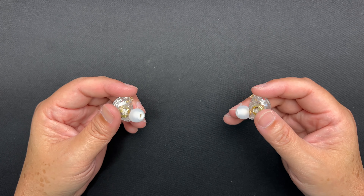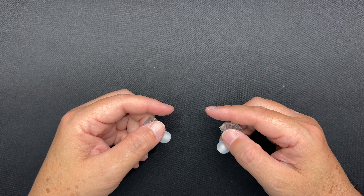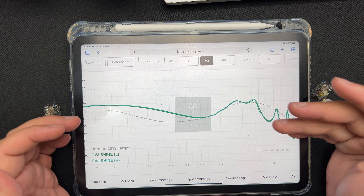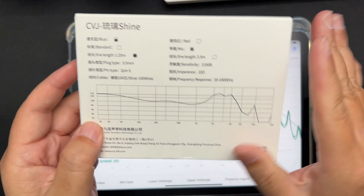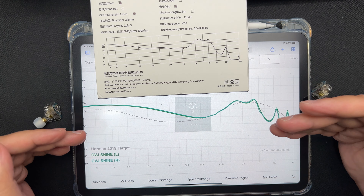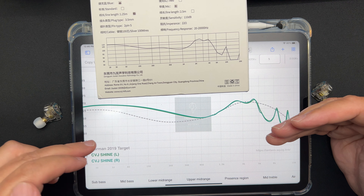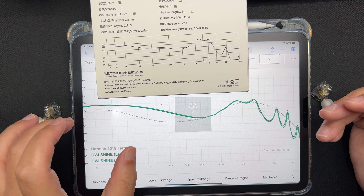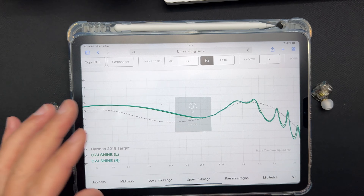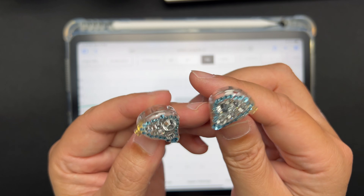Now let's talk about my sound impression. I've graphed out this IEM, and comparing it with the official graph on the packaging — it's almost the same. The bass region is a little bit different, but other than that they look almost the same.